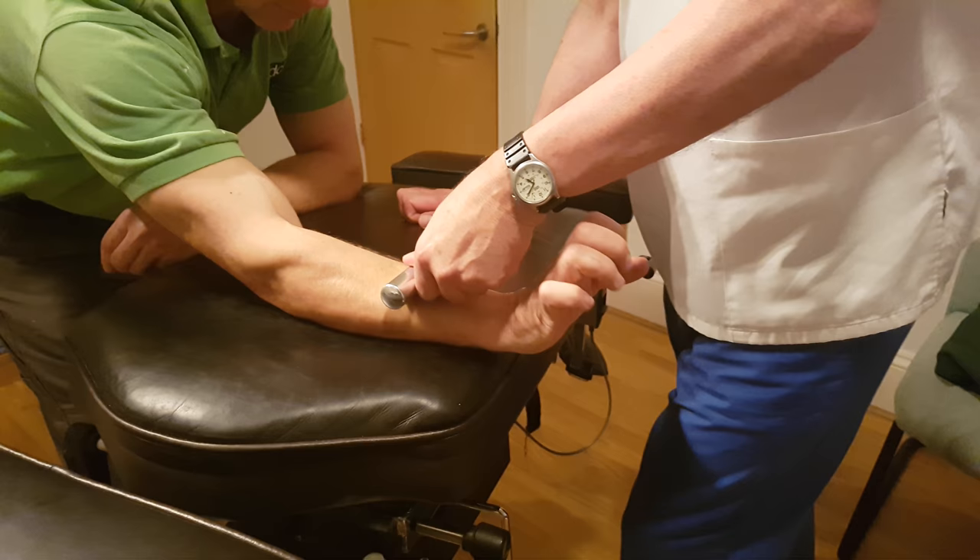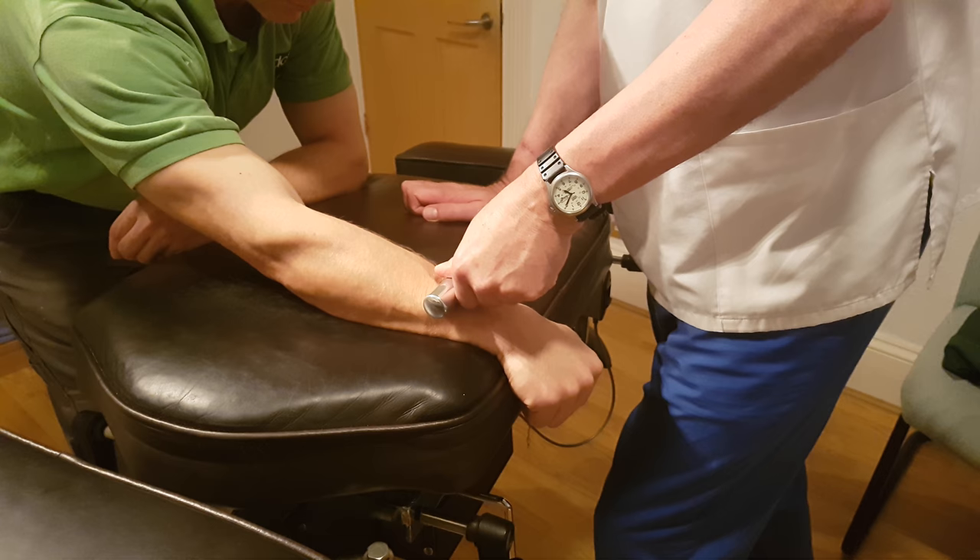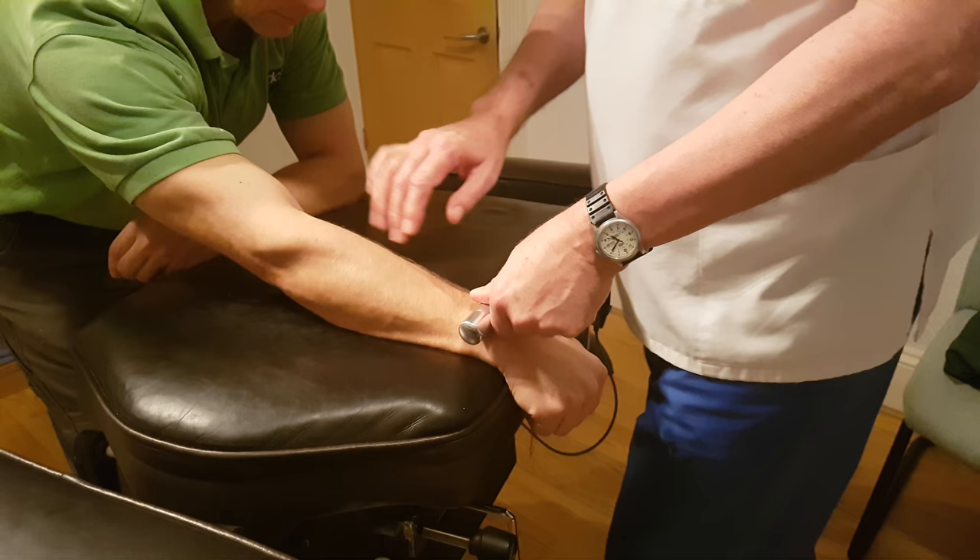With a connective tissue disease like this, you find that the proprioceptors don't work very effectively. So we're stimulating these now, and you should find quite a pronounced difference after the treatment.